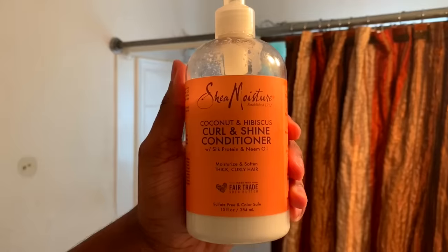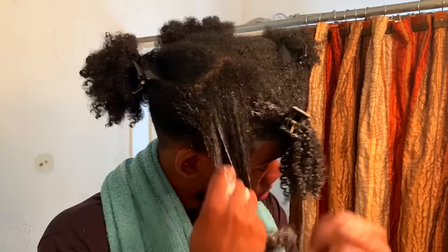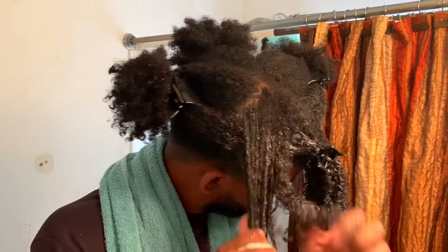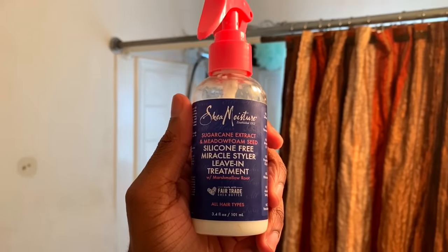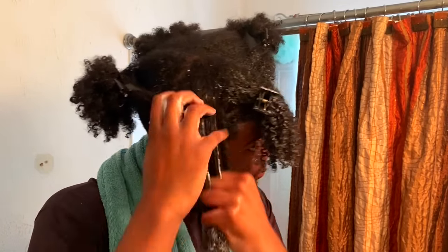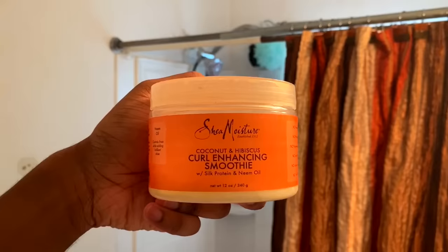Since I have low porosity hair, I'm going to be doing the LOC method to moisturize my hair. I start by applying the Curling Shine Conditioner — I'll be using this as my leave-in. For those of you who don't know, this is legit one of my favorite conditioners. It is super thick and has a lot of slip, which is necessary for my thick hair. Next I'm going to use the Silicone Free Miracle Styler Leave-In Treatment, mainly for extra moisture. It has a lighter consistency than the Curling Shine Conditioner and it just makes your hair feel amazing.